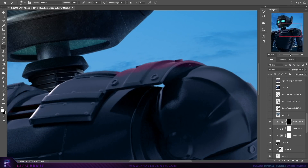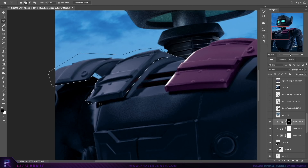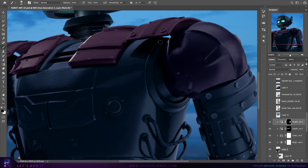Starting to introduce some colour to our robot using adjustment layers to paint where needed. There are lots of straight edges on the robot so I can get away with using the lasso tool for the most part. If things require a little more accuracy, such as painting curved edges, that's when I'll pick up my stylus pen and use my graphics tablet for better accuracy.